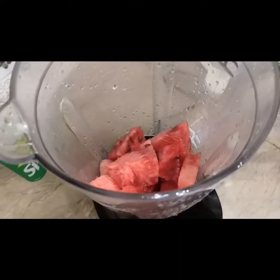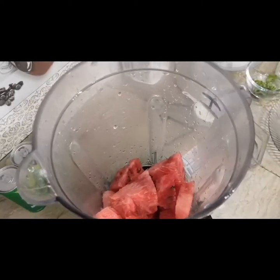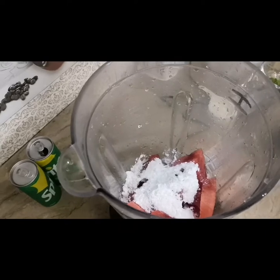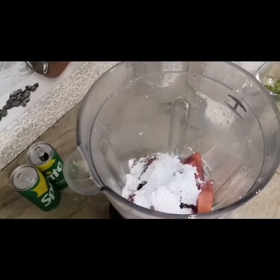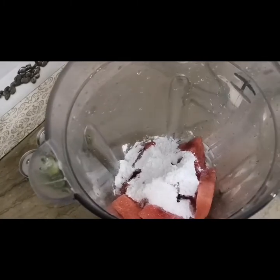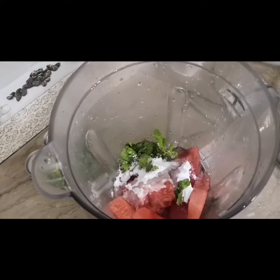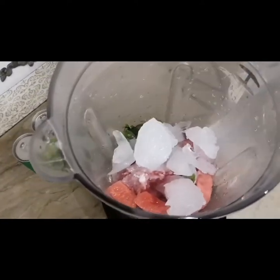We will add 3 tablespoons of lemon juice and 4 tablespoons of sugar — I always grind sugar first so there are no problems. We will add one-fourth tablespoon of salt and a pinch of black salt. We will add a glass of water and ice cubes — use as many ice cubes as you want to make it chilled.